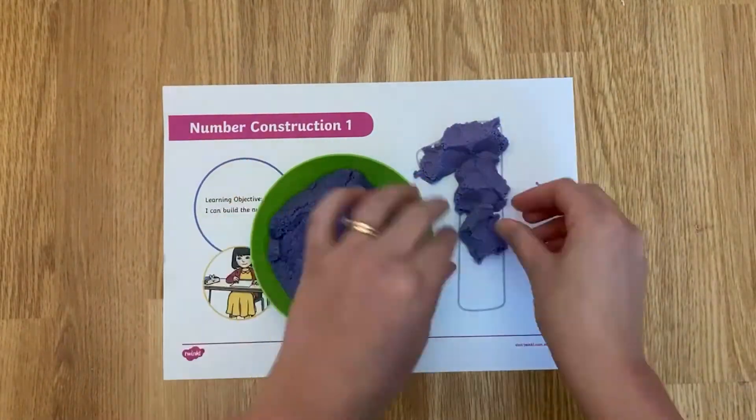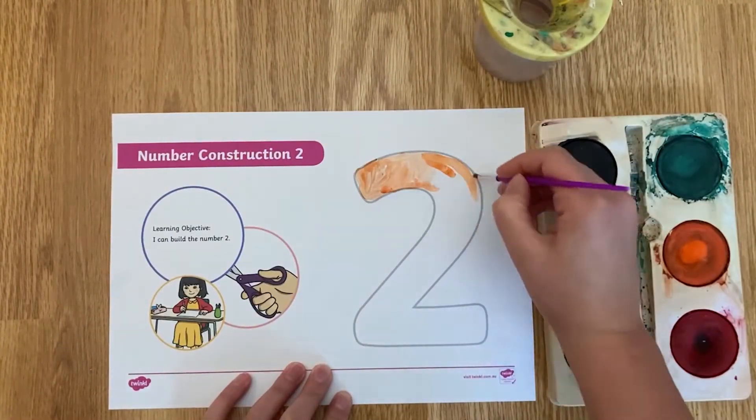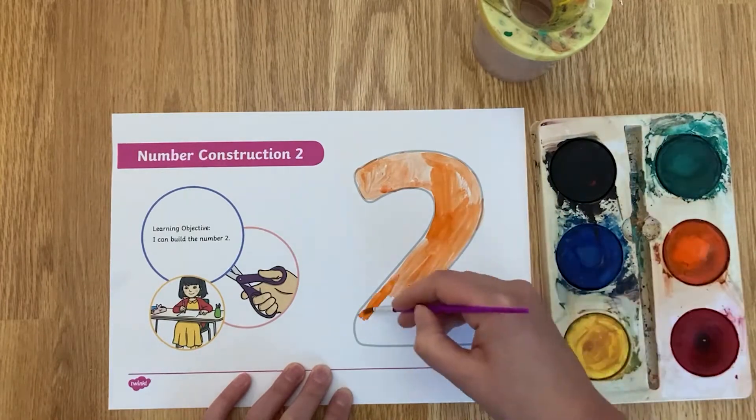Children love to use Play-Doh and it will help them to see the shape of each number in 3D. To get used to the flow of movement their hand needs to make to write the number, your child could paint it.